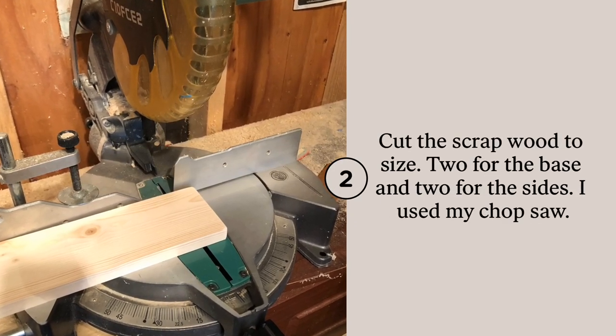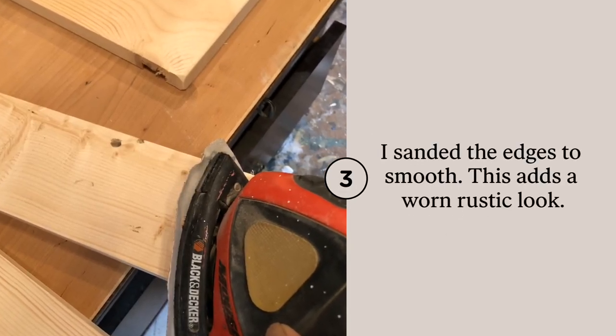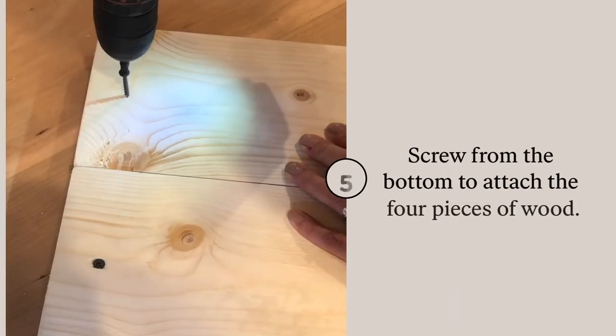I had a couple of pieces of wood in the shed. I cut them to size using two for the base and two for the sides using my chop saw. After sanding down the edges and screwing down the wood on the back side of the piece, I was ready to stain.